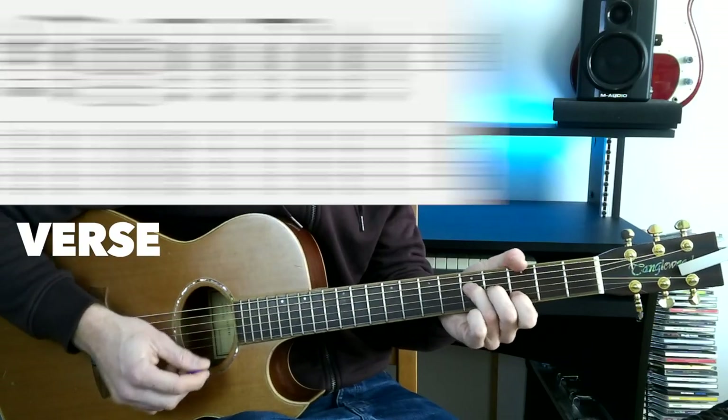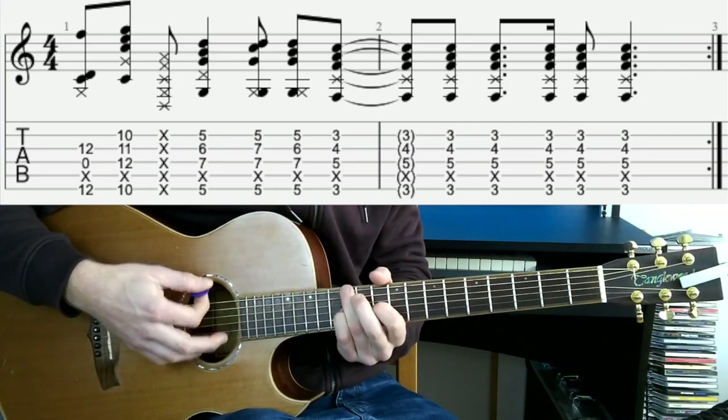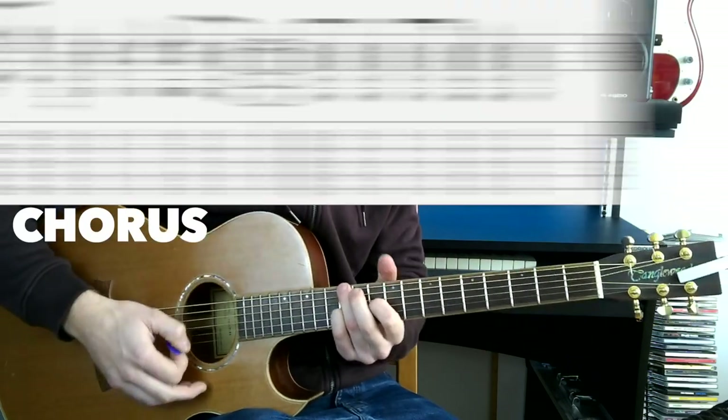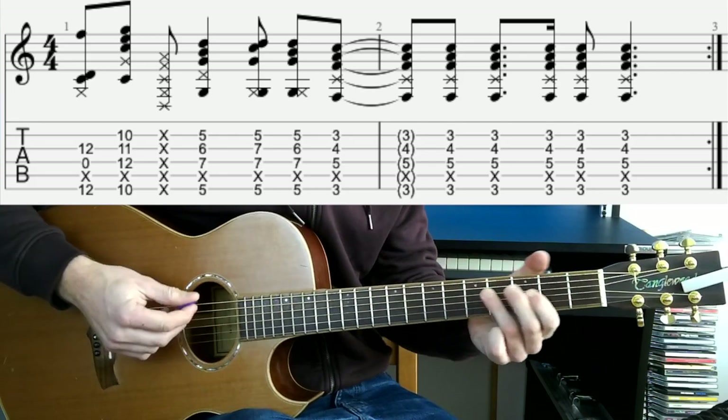In the verse we'll add some strumming to the end of the G chord. The chorus starts off with the same riff: E minor, D, A, G, and then we have this little run.